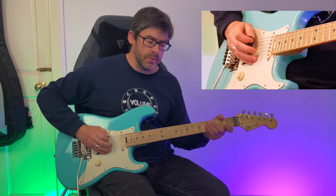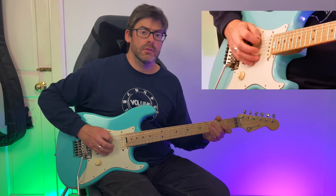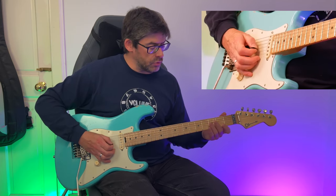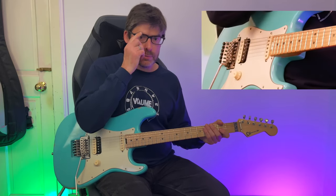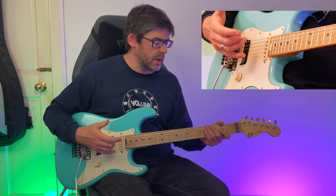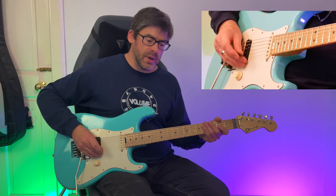I'm going to pick down-up, then do a pull-off from three to zero on the A string — using the middle finger for that. Then I'm going to do a pull-off from two to zero on the G string, using my middle finger. This riff is probably majority played with hybrid picking, as Jason Becker used hybrid picking in his playing, so we'll be using the pick and the middle finger.